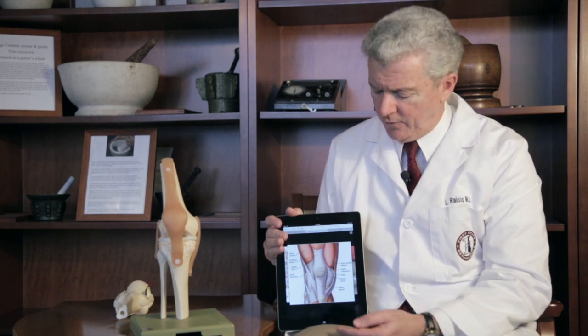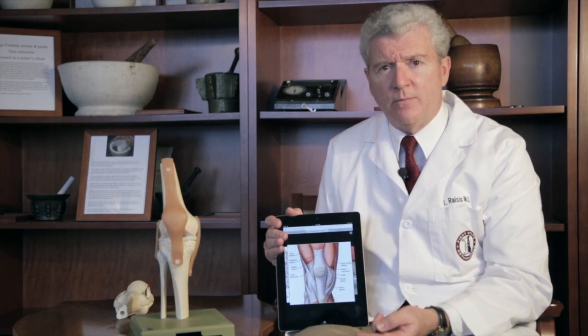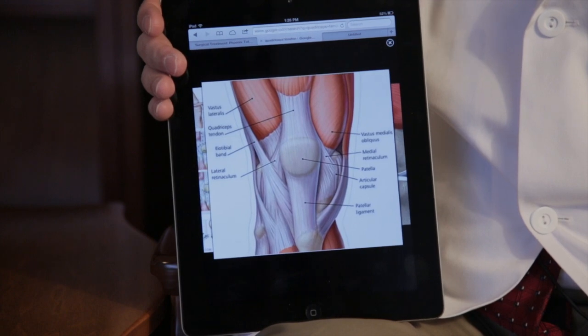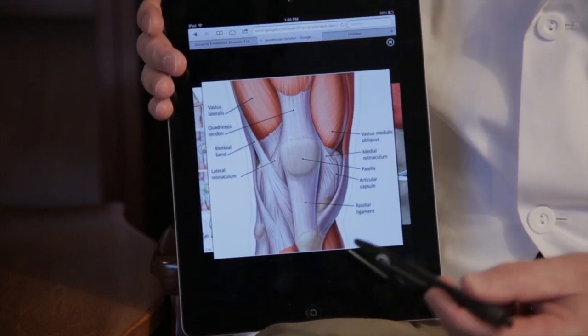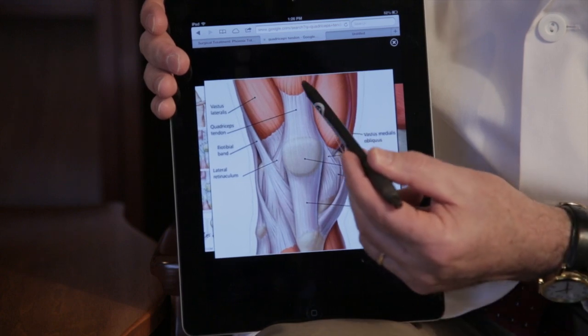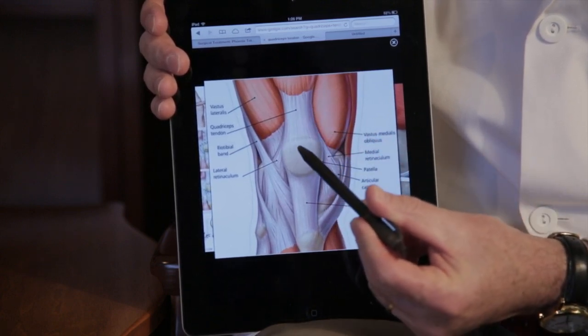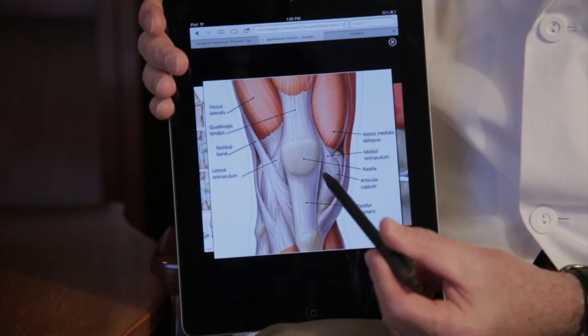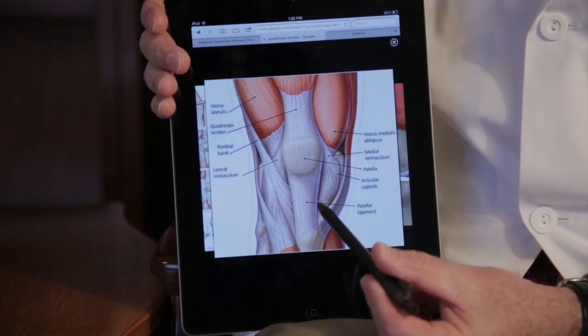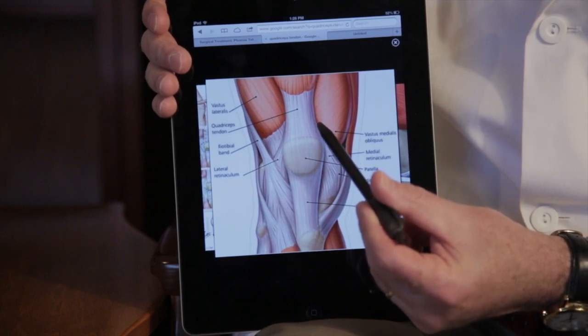I have a picture, and if we understand the anatomy of the knee we can understand what minimally invasive means. This is a digital photo of the knee and you can see the anatomy. This is the kneecap. These red areas are the quadriceps muscle. This is the quadriceps tendon. This is the patellar tendon. The incisions that we use for knee replacement go along the inner edge of the kneecap and stop at this level — that is the minimally invasive technique.